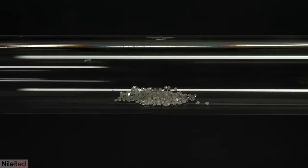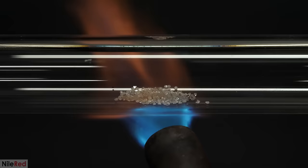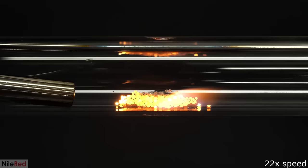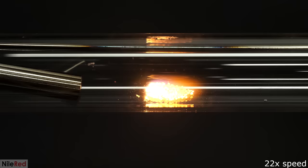That run was pretty clearly a failure, and regular glass just wasn't something I could use at all. I wanted to try again though, and this time, besides the quartz tube, everything else was metal. This run went way better than before, and after blasting it for just a few minutes, all of the diamond eventually disappeared.